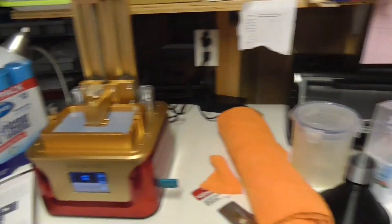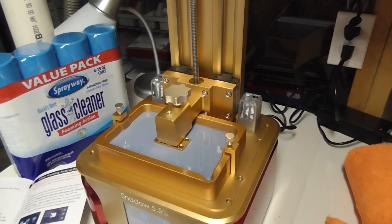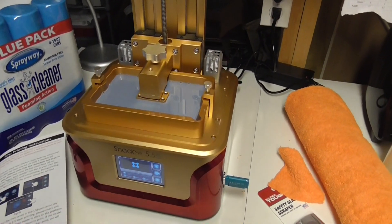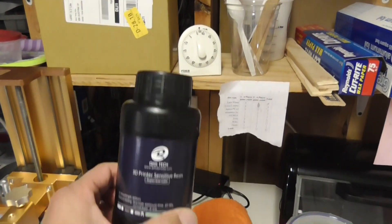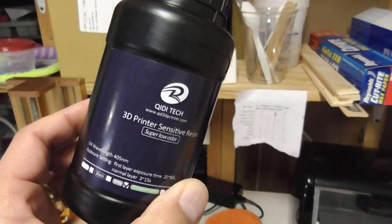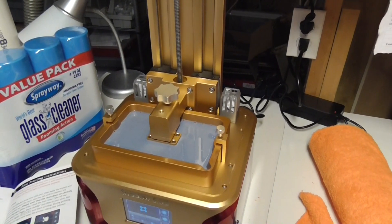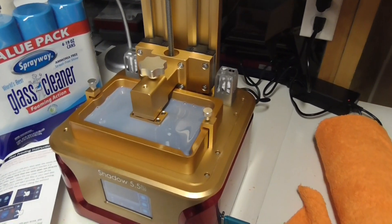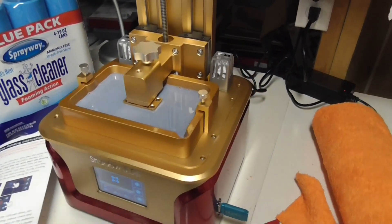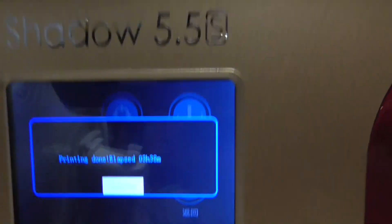I was a little worried about the resin smell, but I'm finding I can barely smell it. I'm not sure if this is a low-odor resin or not, but I know some people are really sensitive to smell — I'm happy that it's hardly noticeable. I'm going to cover it and come back after it prints. It ended up taking 3 hours and 38 minutes.